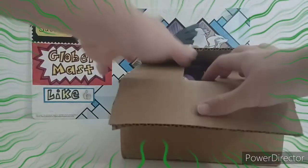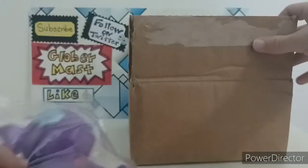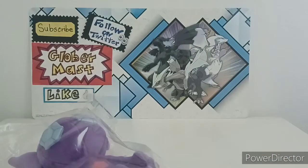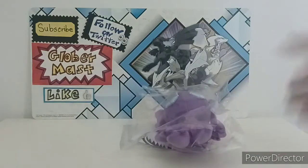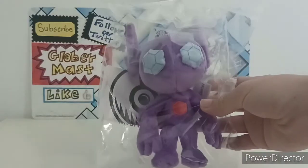It is the Sitting Cuties plushie of Sableye. Let me put the pack aside. It is the Sitting Cutie of Sableye, a plushie from the Sitting Cuties collection.